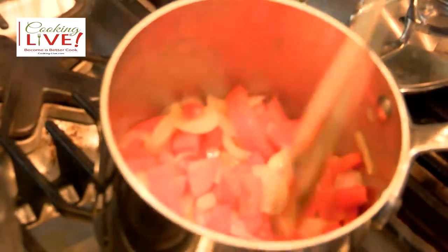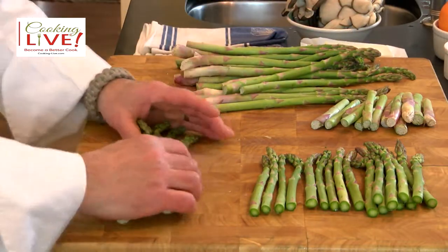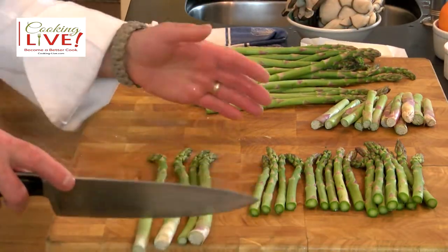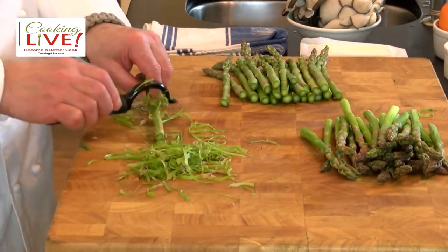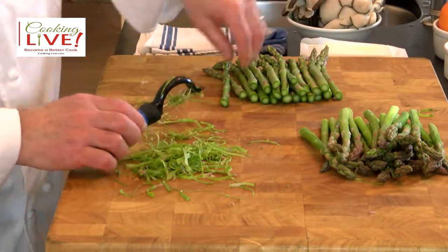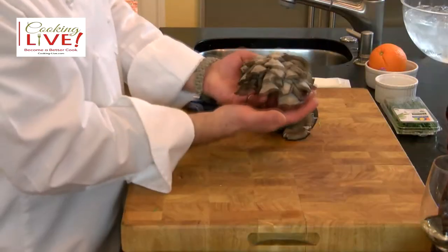Mine looks pretty good in here — if yours looks like this, you're in very good shape. We're gonna put the lid back on. These are what we call medium-size asparagus; they do have jumbo of course. The color of the asparagus and the red peppers will be nice and beautiful.